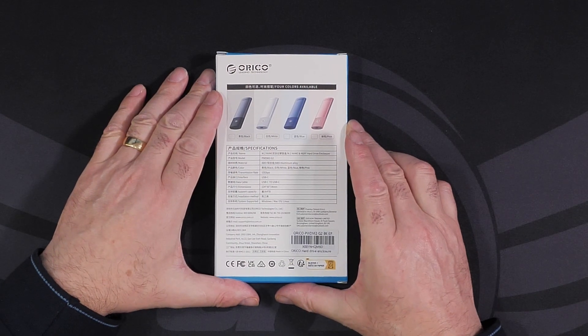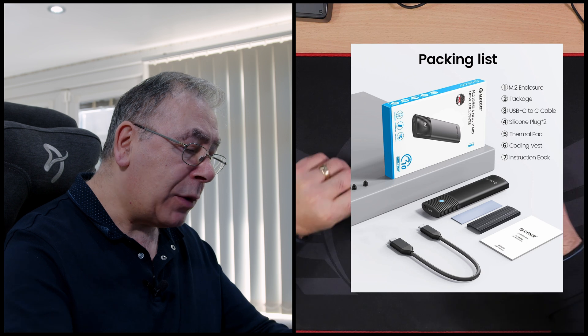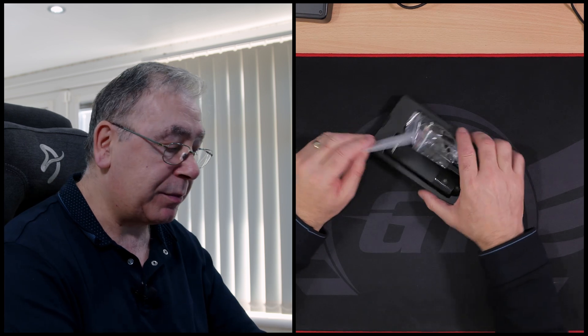I'm not going to go through all the specifications because it's just an enclosure. I will stick links in the video description to the previous review and to both products in case you're interested in buying either one of them.